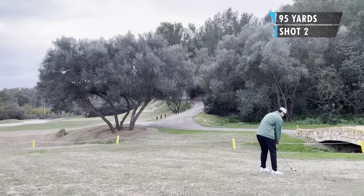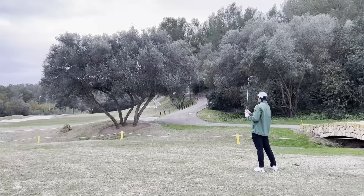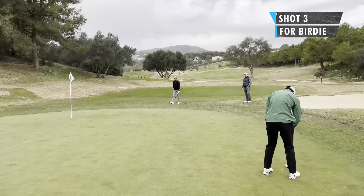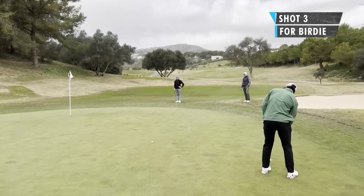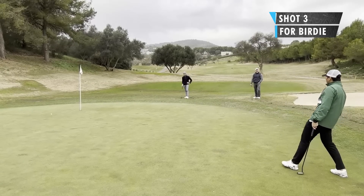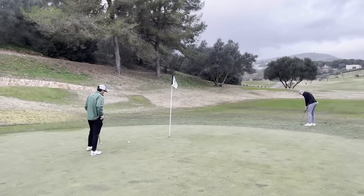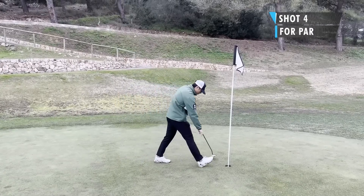No problem getting over this tree — I'm using a 58 degree. May have tugged that a touch, but still left side of the green. It's a long birdie putt, a little bit down the slope, what looked like a pretty hard left to right breaking putt. When I hit it, there was no break at all. Apparently on this course, the greens always look like they're doing something but then do pretty much the opposite of what you think. Got the short par putt — and got it. On to the next.